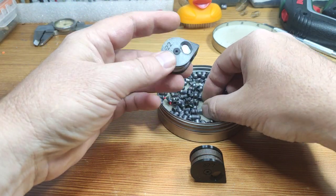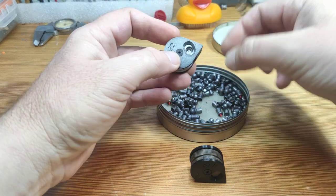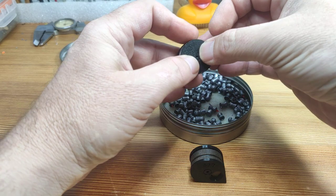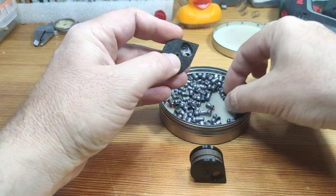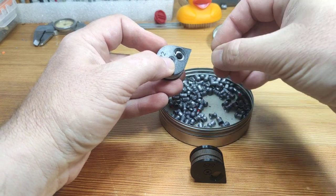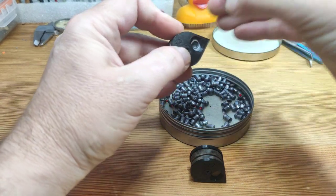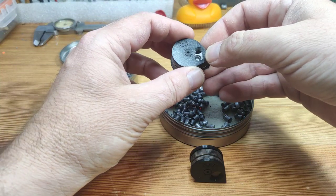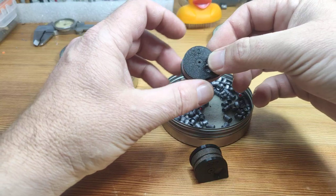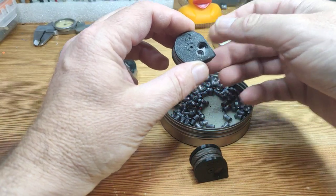I will show you on the .22 version — it's easier. Just start rotating the wheel and fill the holes with the pellets. By the way, this one here is made for the new Artemis pistol PP750. It's similar to the CP2 but has some differences.